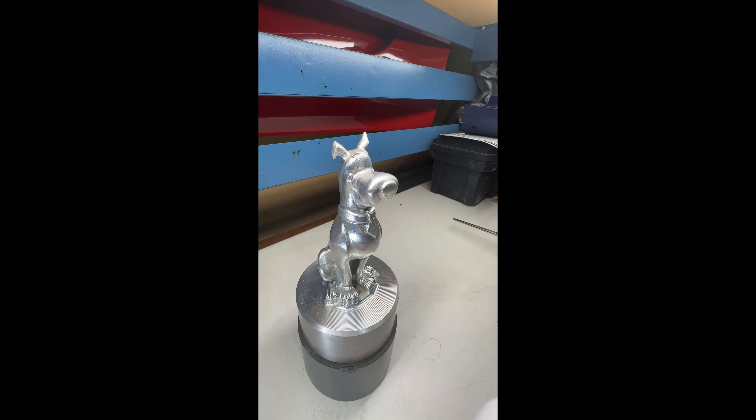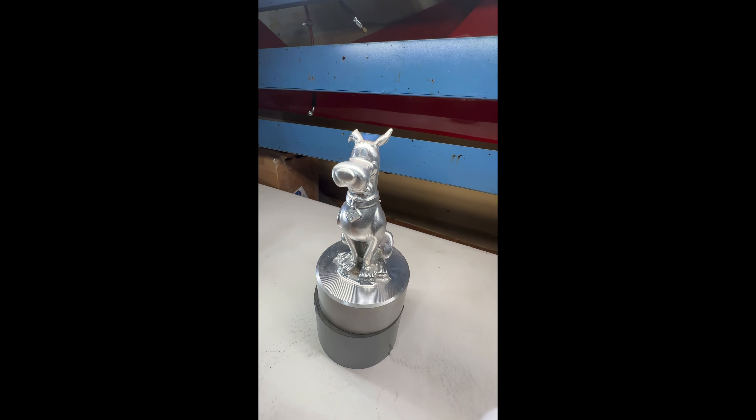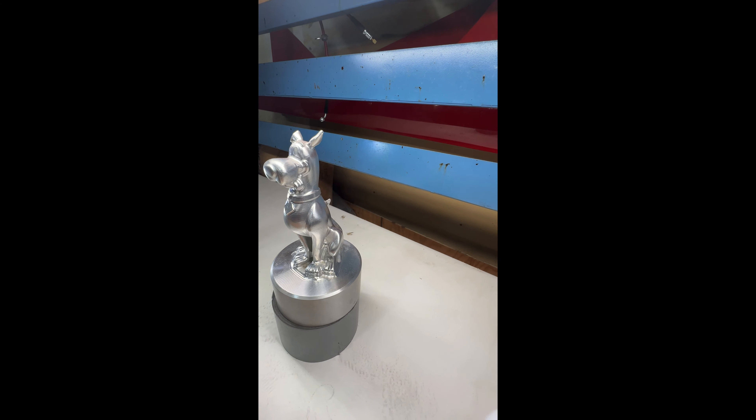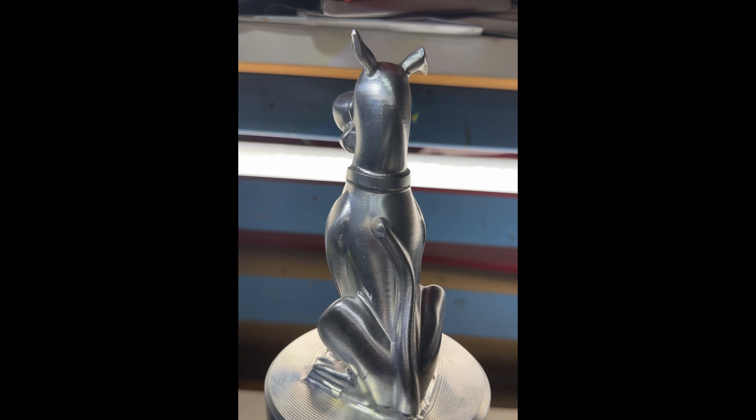This Scooby-Doo is made from billet aluminum — it was made in a five-axis CNC machining center and took around three hours to produce. Today we're going to use the Curie engine to make a 3D scan of it.